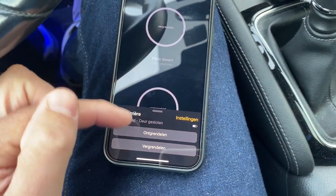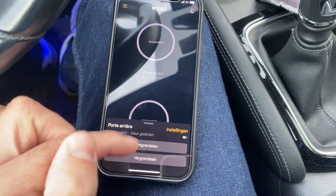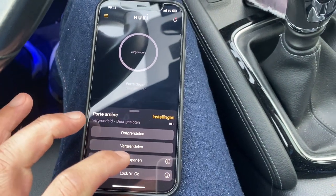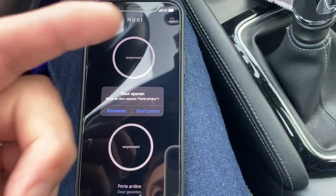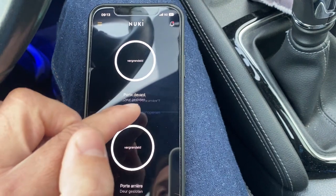When I tap on it I can choose — sorry, it's in Dutch — but I can choose to unlock or lock. But if I slide up, I can also choose to open the door. I have to confirm of course; you don't want to do this by accident when you're not at home. Open my door.